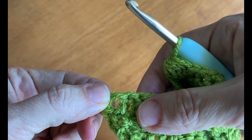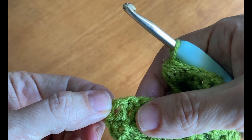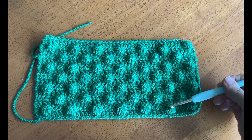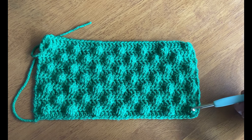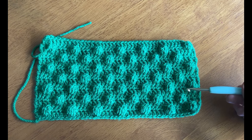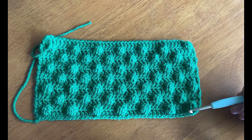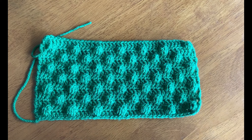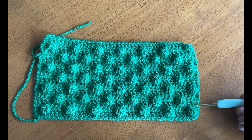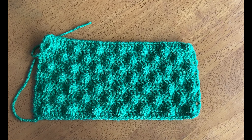Flip it over and do another row of double crochets, beginning with a chain three which counts as a double crochet. After that row, repeat the pattern again: first bobble row, row of double crochet, second bobble row, and a double crochet row. Repeat that set of rows three times in total. Then for the last two rows, just repeat the first bobble row and a row of double crochet stitches. Then fasten off — that's the end of this block.